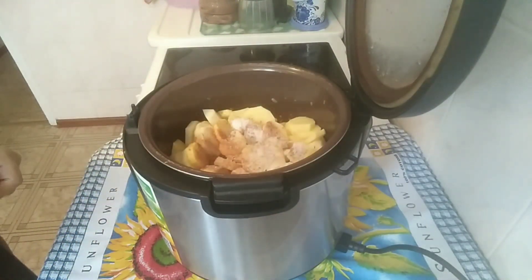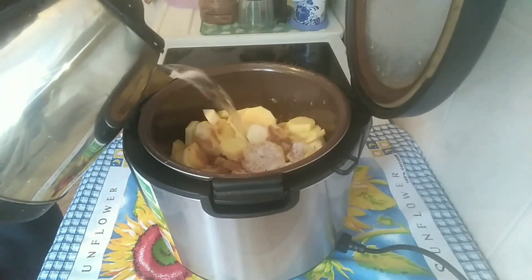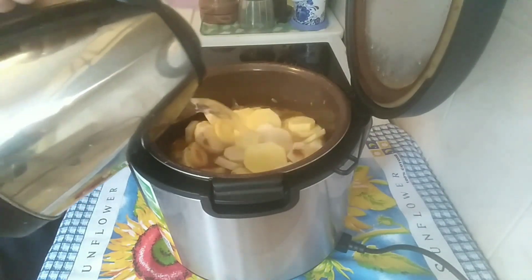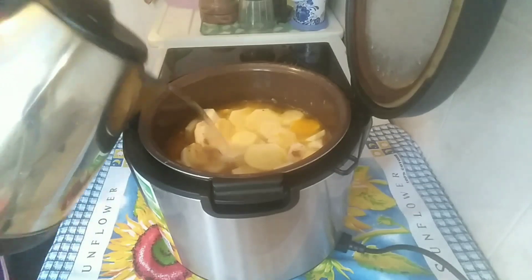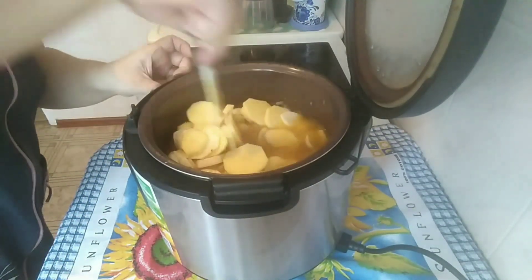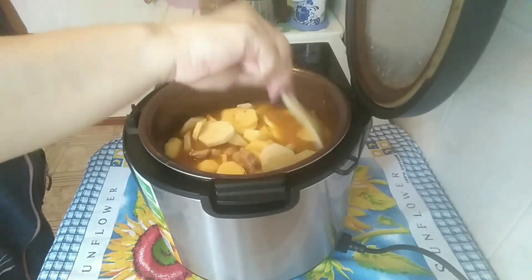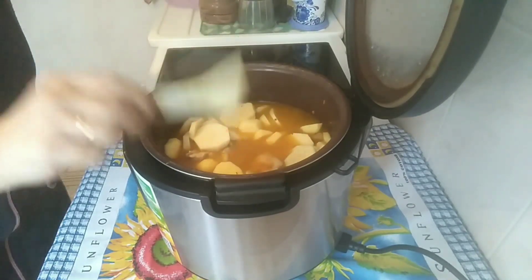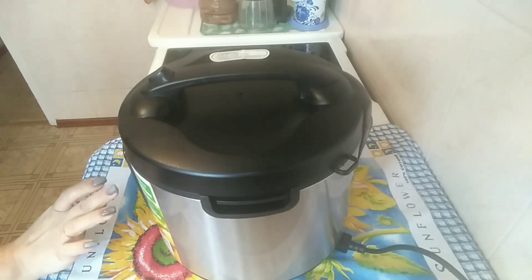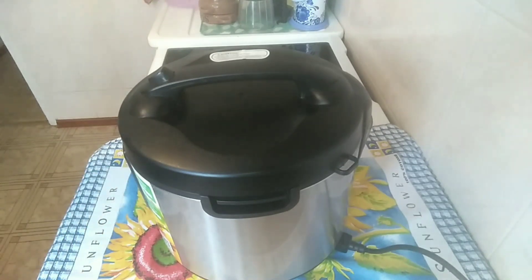Добавили. И заливаем всё это водичкой, чтобы покрывало картошку. Залили, аккуратненько всё перемешали. И я ставлю — внимание — на функцию «выпечка» на час.